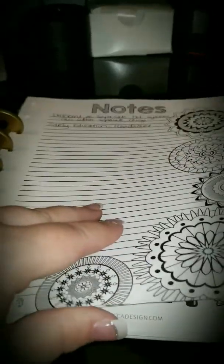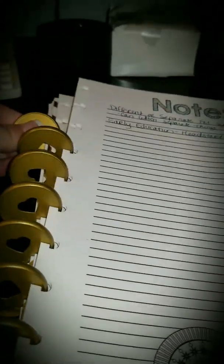Here are these cute little note pages that I have — pretty fun. We have three deaf children, so we have people coming and going into my house all the time, different providers.